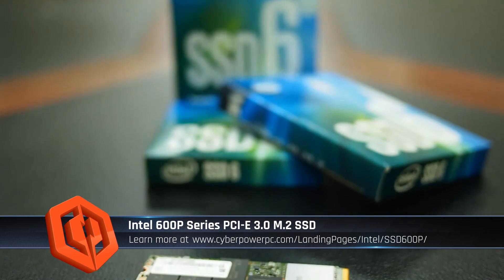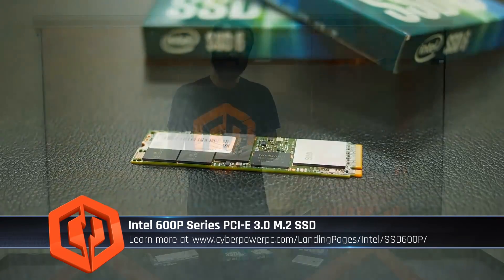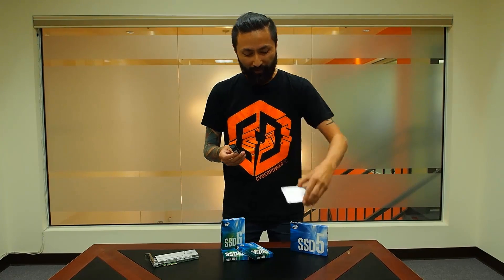So what they did is they introduced this brand new 600p series in M.2 format only, and the big deal is that it's priced only $20 more than the 540 for the same capacity, but what you get is 3x the speed.